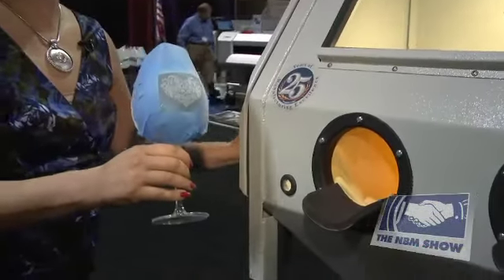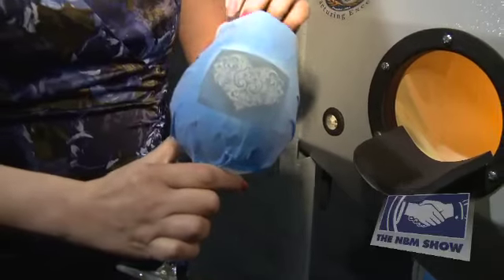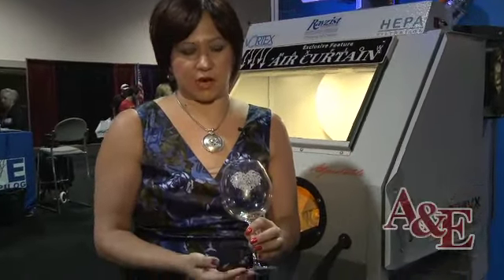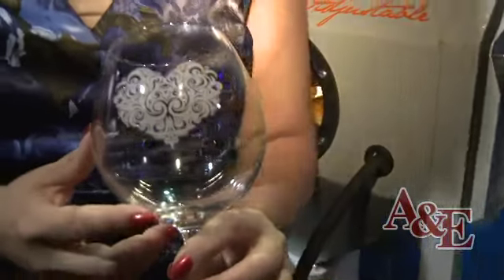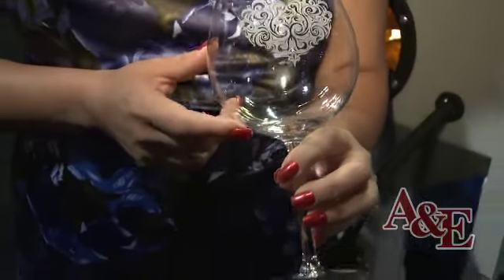Now I have my glass etched. I'm just going to remove the masking and the tape and clean this up. I used our SR3000 photo mask — it fits perfectly on a curved wine glass and is very durable for deep etching or surface etching.